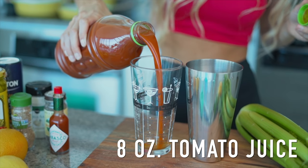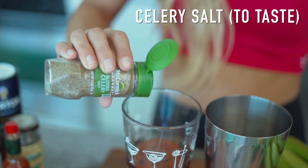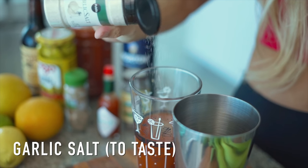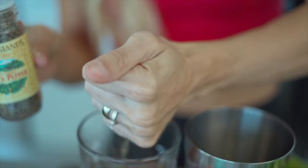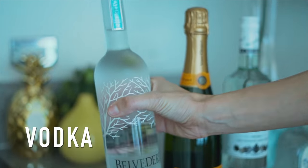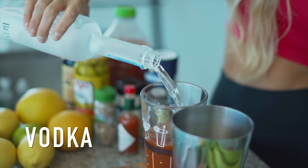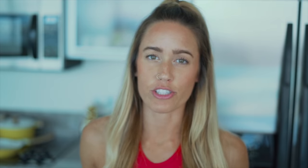We started with 8 ounces of tomato juice, then we added celery salt, garlic salt, and some Tabasco sauce, some freshly ground black pepper, kosher salt, and vodka of your choice.